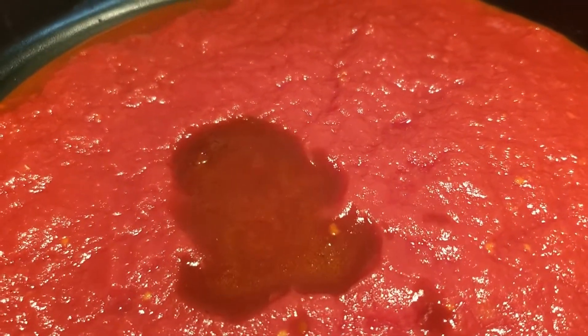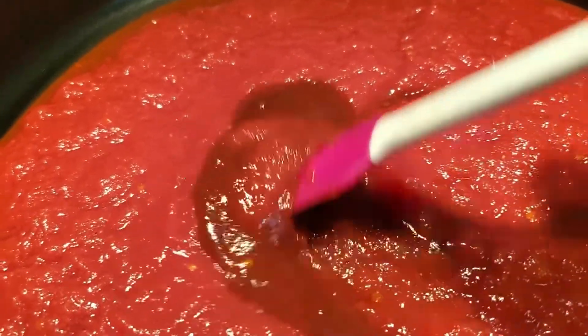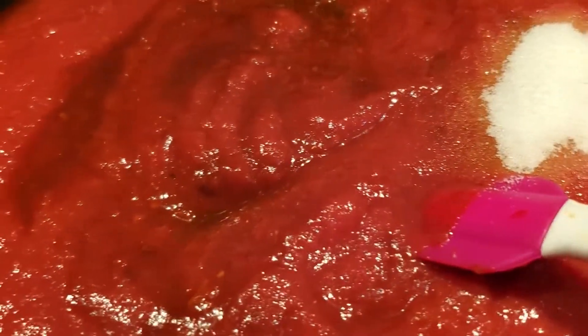I've put in the crushed tomatoes and also the adobo sauce from the chipotle peppers — I took out the actual peppers. If you like the heat, go ahead and leave them in, but I just used the sauce. I'm also going to put in about a tablespoon of sugar just to offset the heat a little bit. We're going to let this come to a boil and let everything marinate together for about 10 minutes. See how thick that sauce is now!